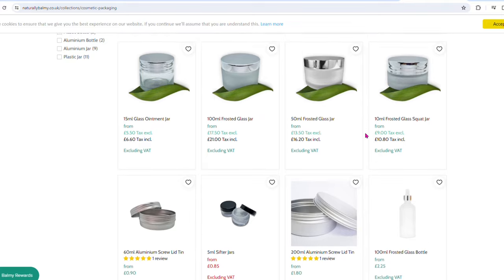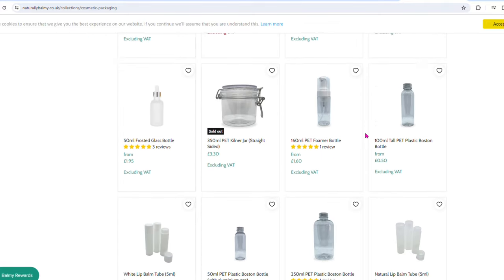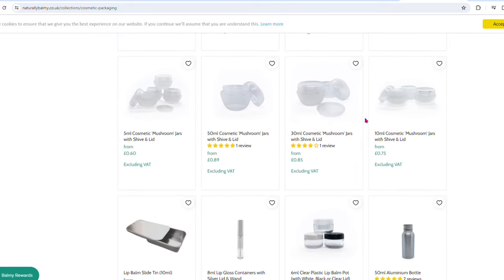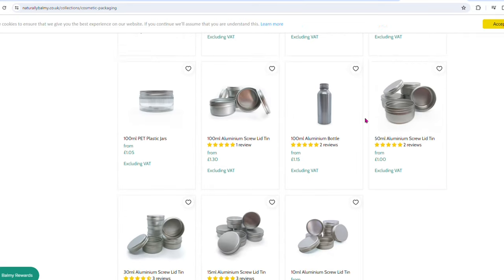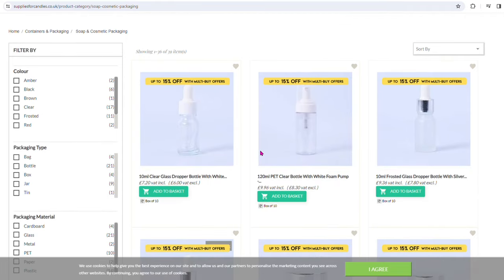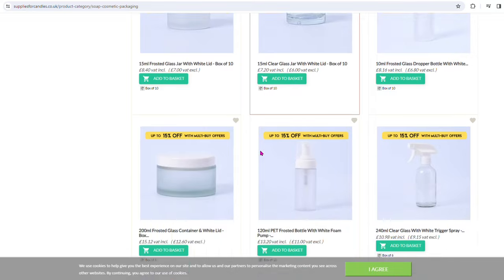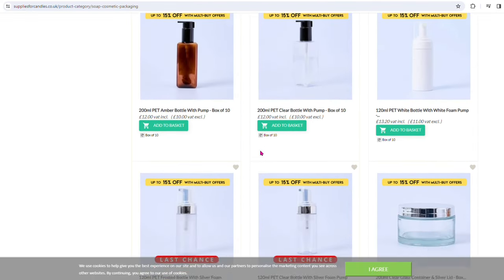You'll also find that your cosmetic ingredient suppliers, such as Naturally Barmy, have lots of different containers for your finished products. They've got quite a good selection on their website for reasonable prices. Similarly, suppliers for candles and many others — just take a look at your ingredient suppliers because most likely they'll have a packaging and containers section.